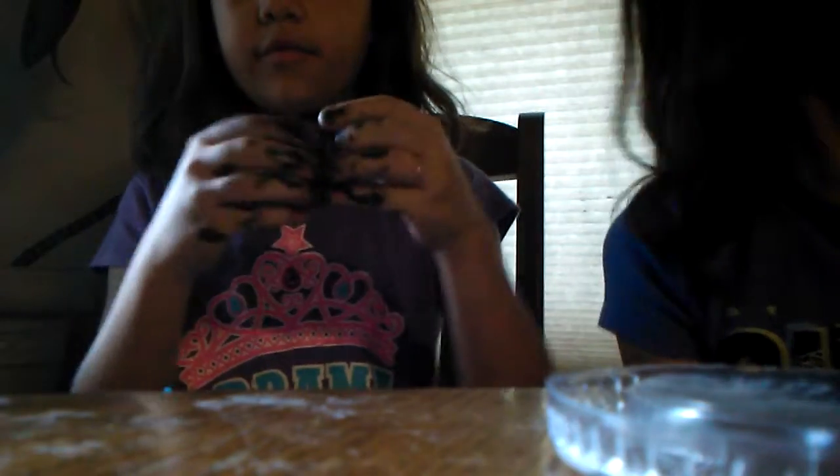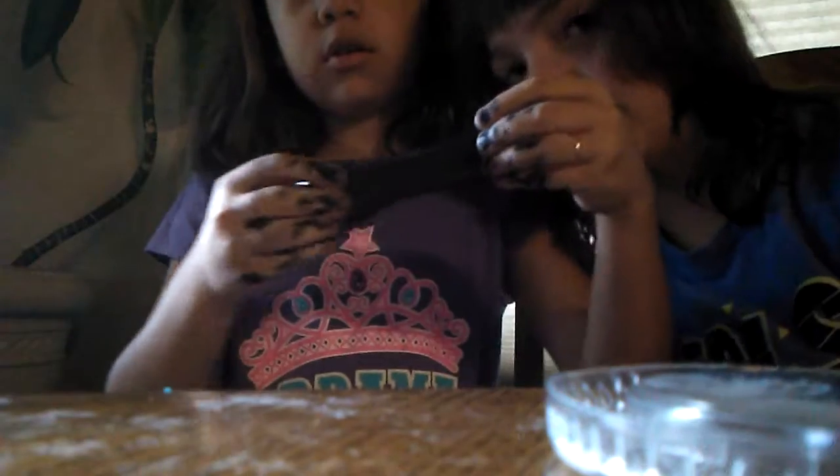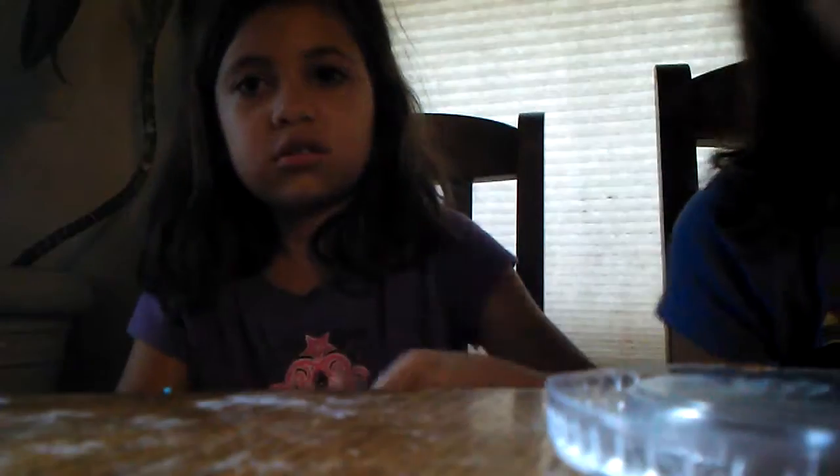Sorry about the background noise. Here's my food slime — she has red glitter in hers. If you guys can see the red glitter, comment below. You can see it — the glimmering. Sorry about the background; you might have to turn your volume all the way up. We are so sorry.